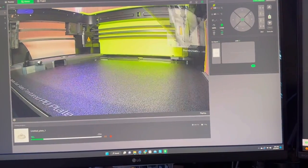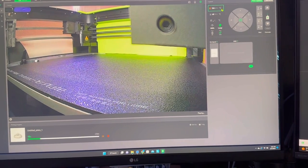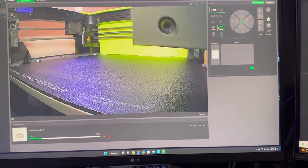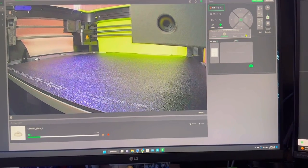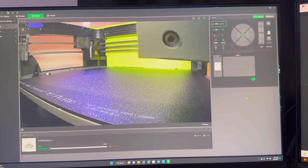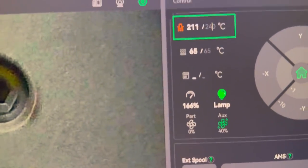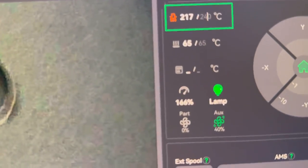We're going to start the ludicrous test. When I do ludicrous mode, I like to turn the temperature up to 240 for PLA. This is how you do it on the slicer — go to 166% and we're going to set temp to 240 this time to see what happens.